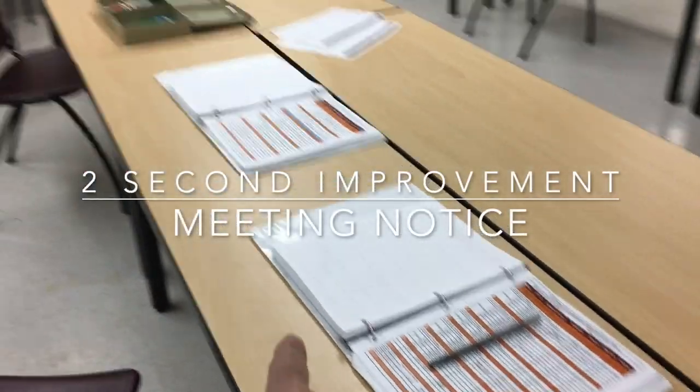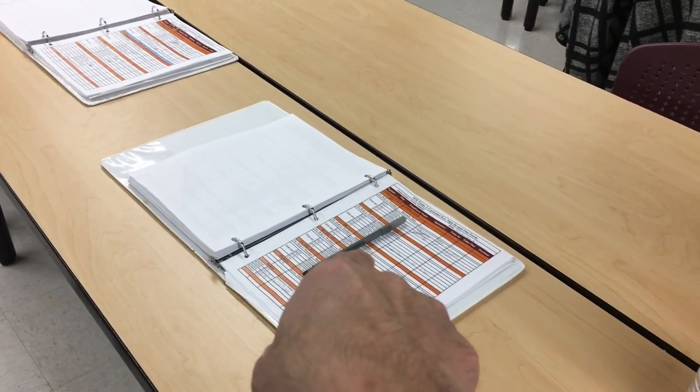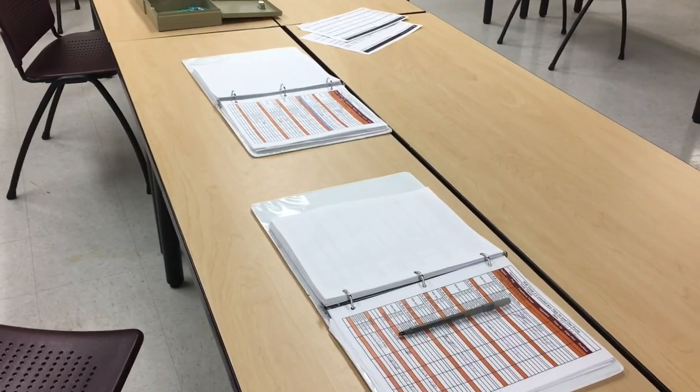These are the sheets where we sign out our keys in this box. Whenever people come in to start the shift, they come in and sign or just initial their names here and get their keys out of the box.